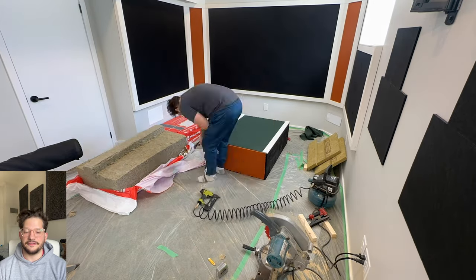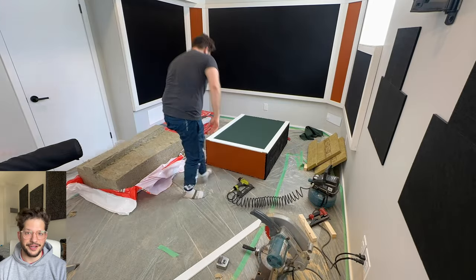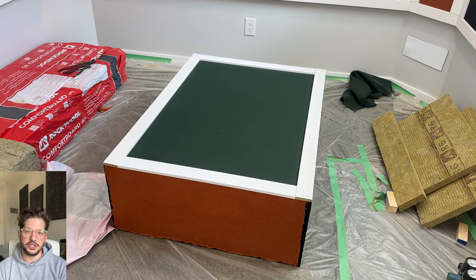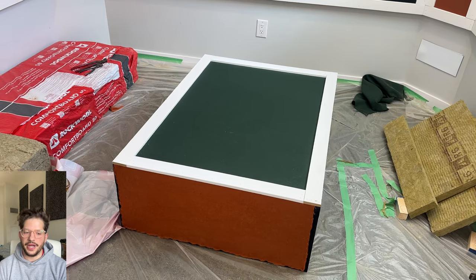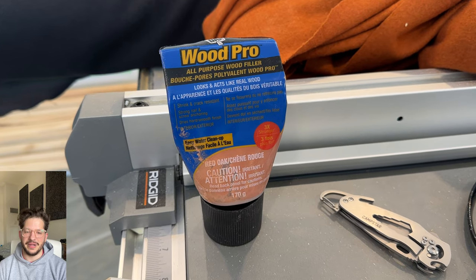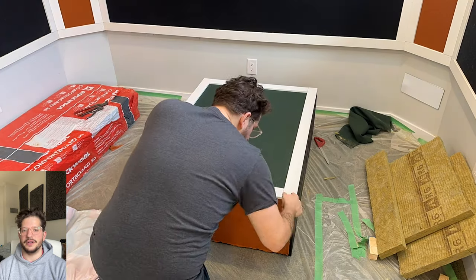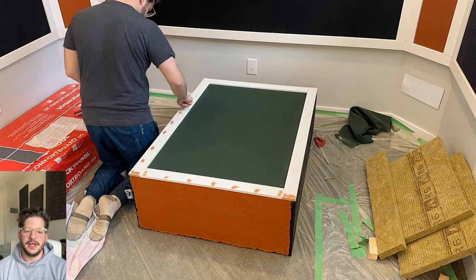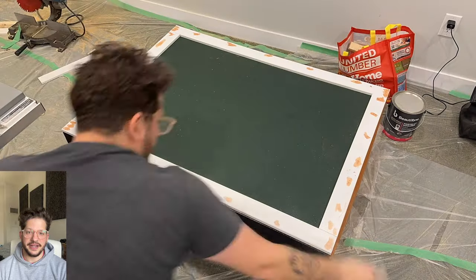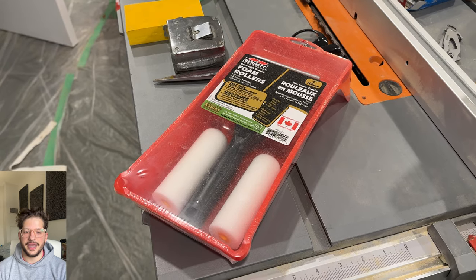Now I'm trimming the front face of the bass trap so that it matches the trim on the acoustic walls. We're using the same casing — two and a half inch wide by half inch thick — and I'm just doing butt joints. I didn't bother doing miter joints because when this panel goes in and out there may be some flex, and we used butt joints on the acoustic wall as well. I'm using wood filler to fill up all of the nail holes from the 18-gauge brad nailer, and once it's dry I can sand it down and it's ready for paint.